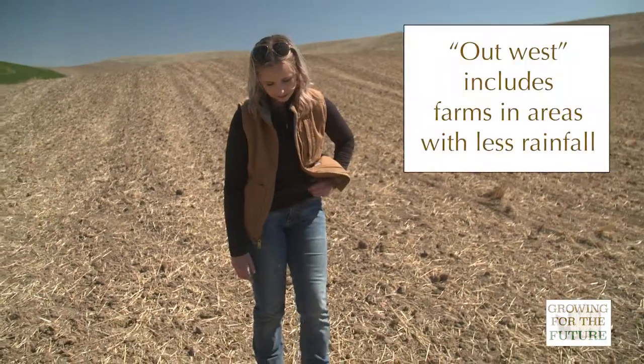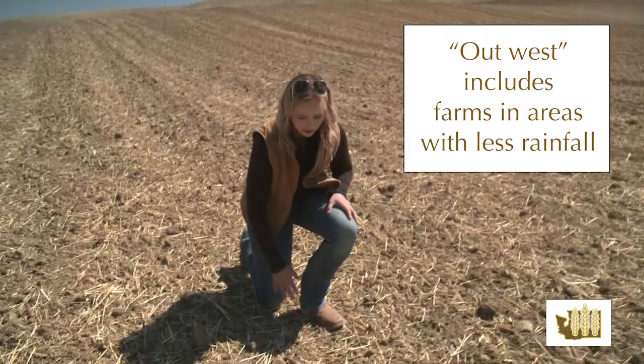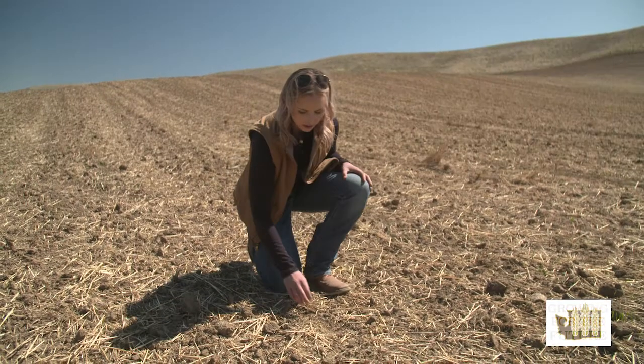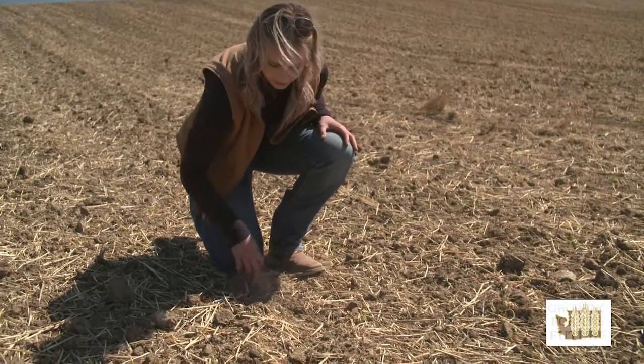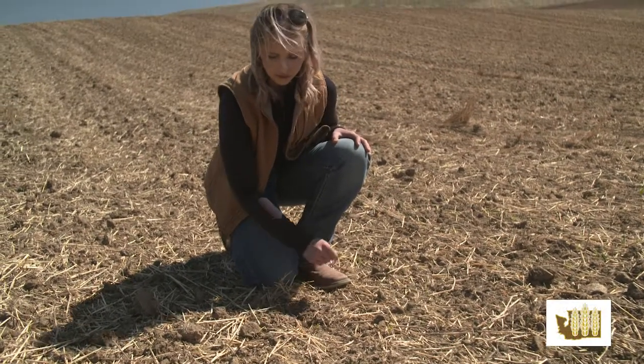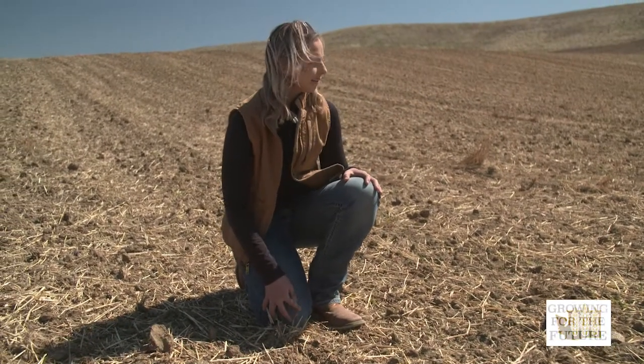Out west in the drier areas, farmers will just do maybe a fall wheat or fall canola to fallow rotation, but spring wheat allows farmers around here to utilize some of the spring moisture without the commitment of a fall crop.